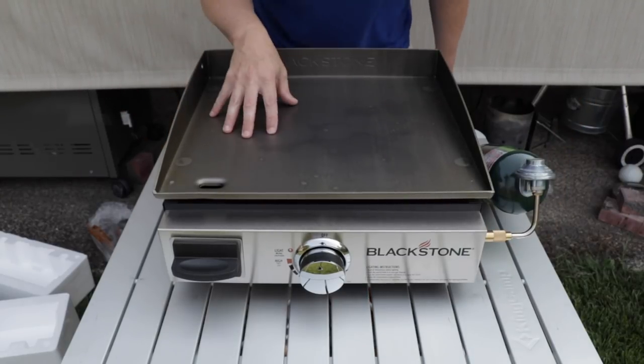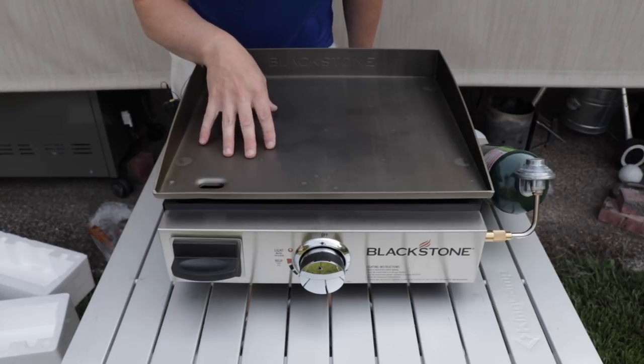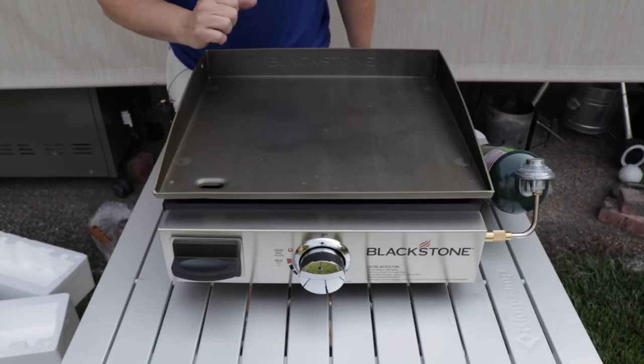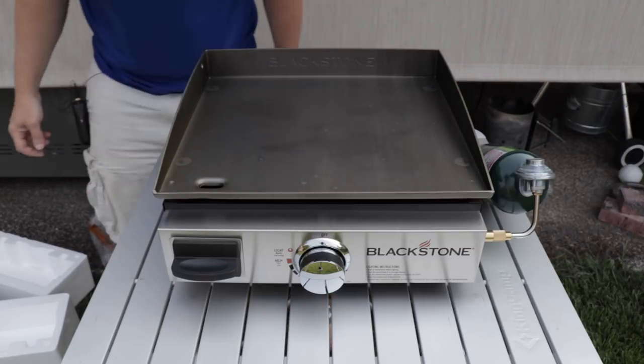I'm going to take this inside and wash it down a little bit to get some of the factory oil off. Then we will start our seasoning process and see how long one of these bottles lasts.